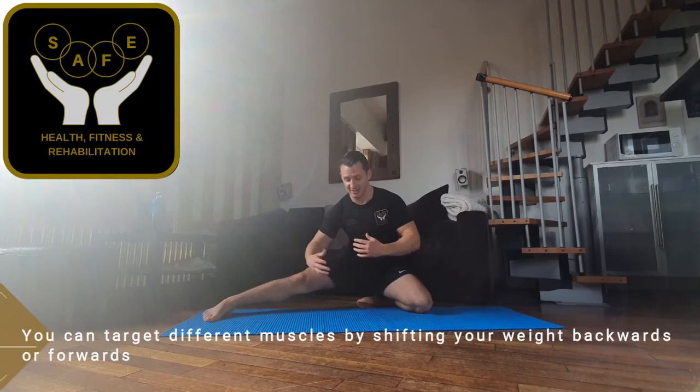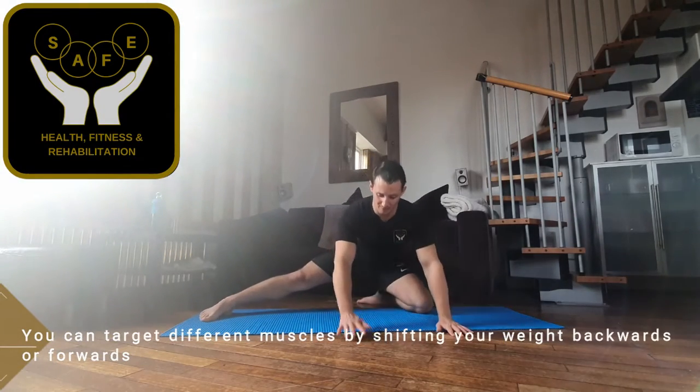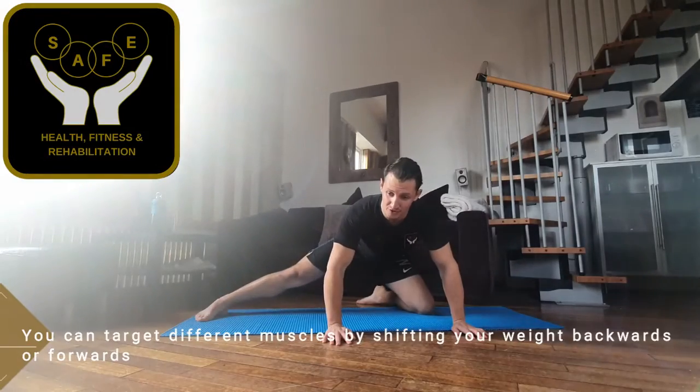Nice and gently just lean down into it to be able to target different parts of the adductor muscles. I then put my hands just onto the floor and either lean backwards — so I'm going back towards my sofa — or I come forward, closer to the camera. Or to make it dynamic, nice and gently just work between the two.